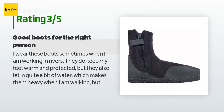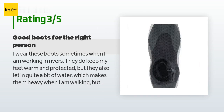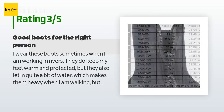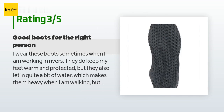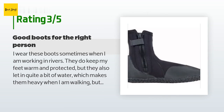An unhappy customer said: "I wear these boots sometimes when working in rivers. They do keep my feet warm and protected, but they also let in quite a bit of water, which makes them heavy when walking — though that's a minor issue. My one real complaint is that the sole is thinner than other boots I've had, which makes walking over rocks a little uncomfortable. I would not recommend these if you know you will be walking in them, but if you are looking for a good budget set of boots for diving, they will work for you."